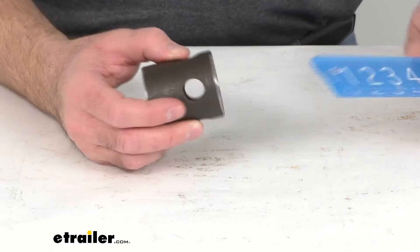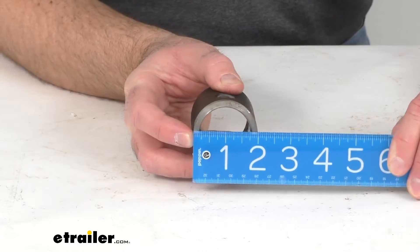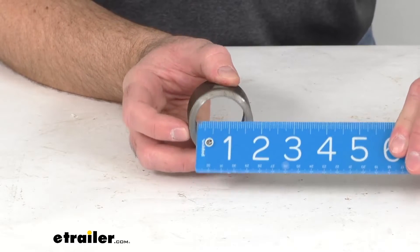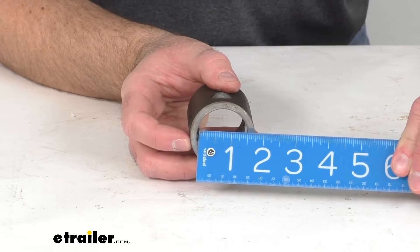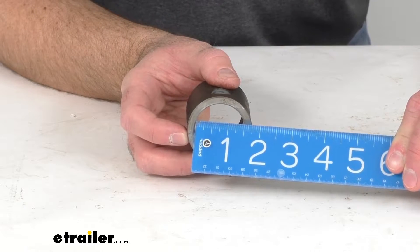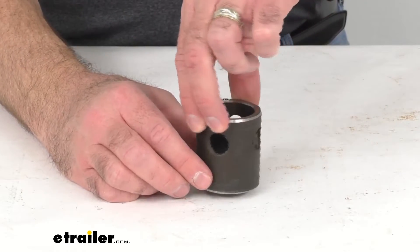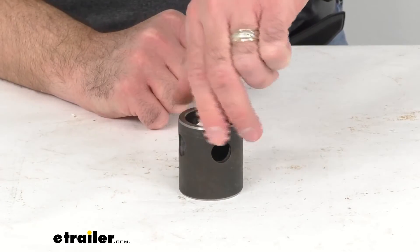This pipe has an outer diameter of 2 inches and an inner diameter of 1 and 1/2 inches. The pinhole diameter is going to be 5/8 of an inch.